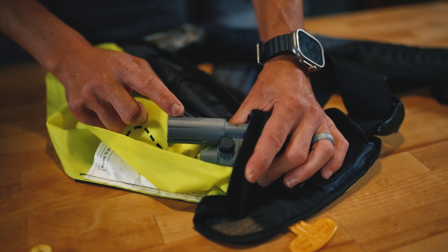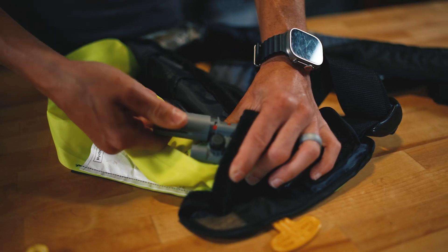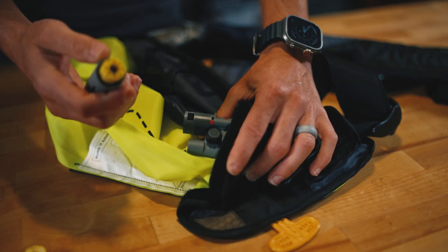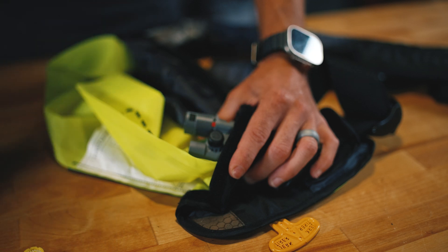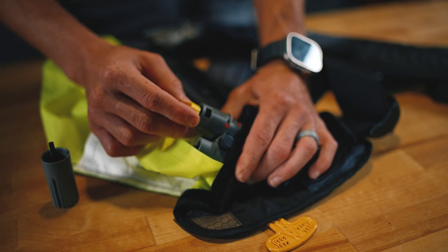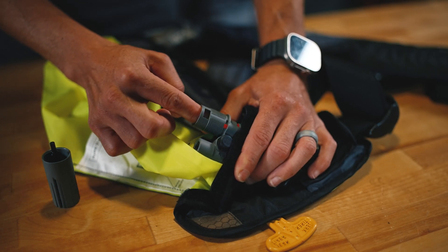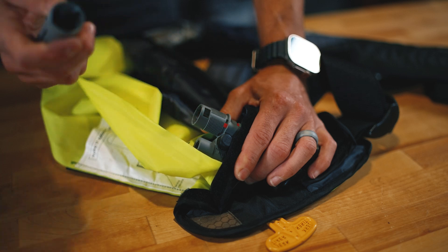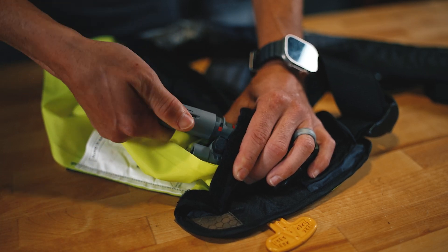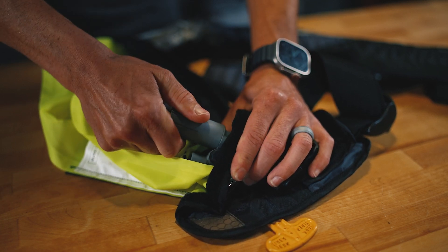Remove and unscrew the bobbin housing. Unscrew it and you will find your spent bobbin. Place the new bobbin white-side up into the bobbin housing — make sure it's all the way down. Take the cap and screw it back in. Make sure it's snug.